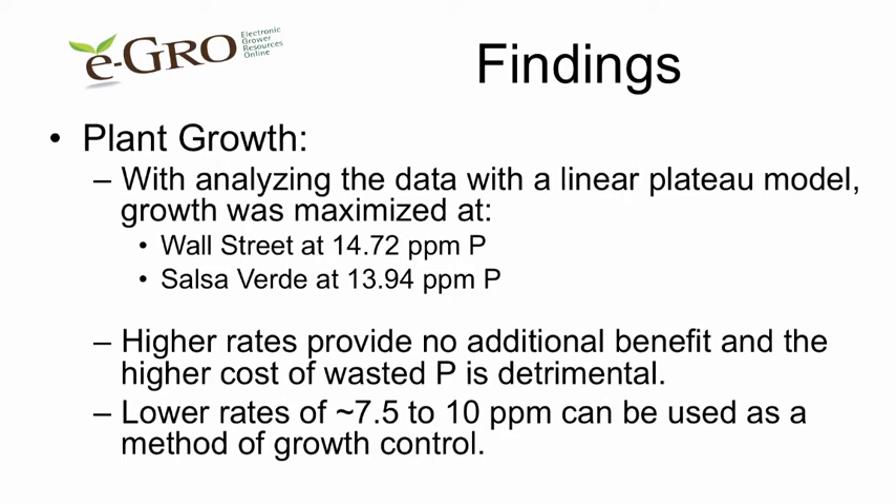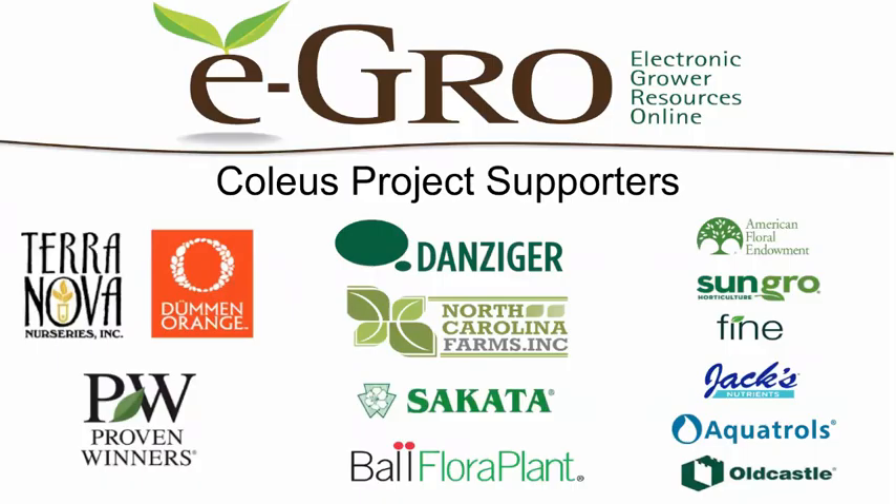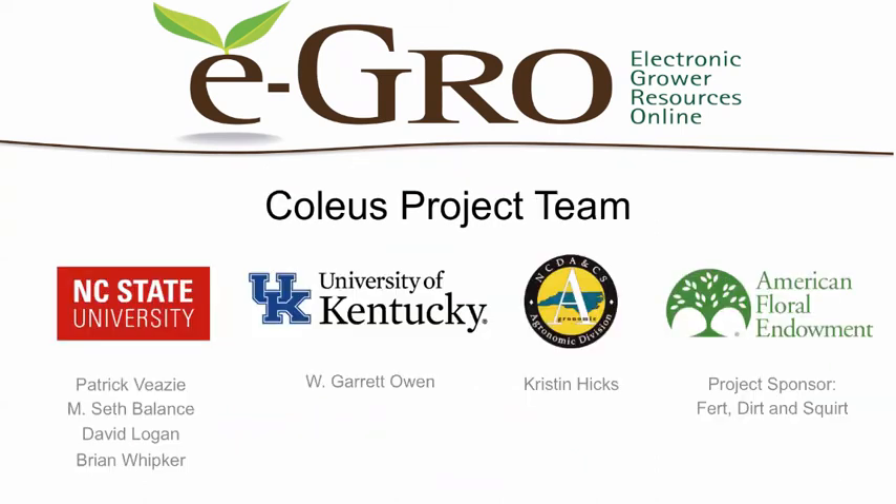Lower rates of 7.5 to 10 parts per million can be used as a method to control growth. We would like to thank the project supporters, including the plant breeders who gave us cuttings and inputs from various suppliers. The project team included researchers from NC State, University of Kentucky, NC Department of Agriculture, and we'd also like to thank the American Floral Endowment for project support.